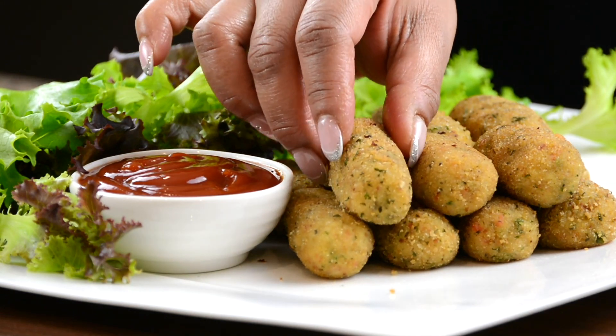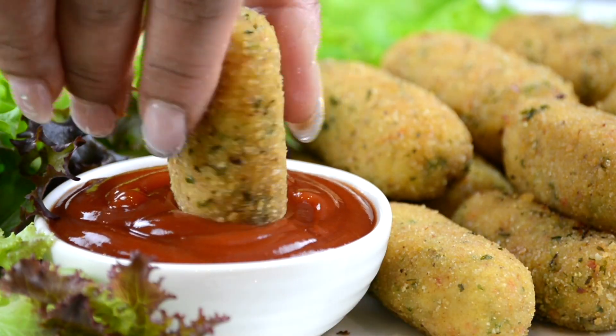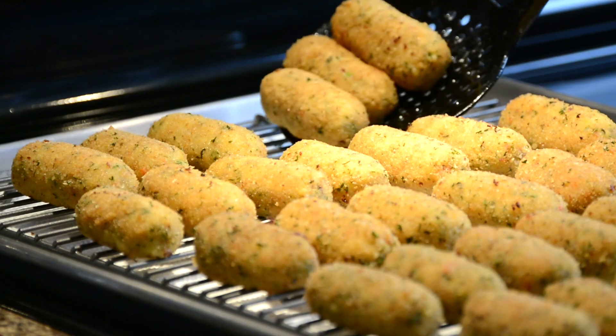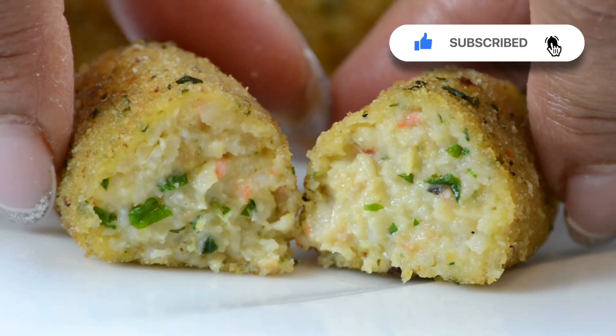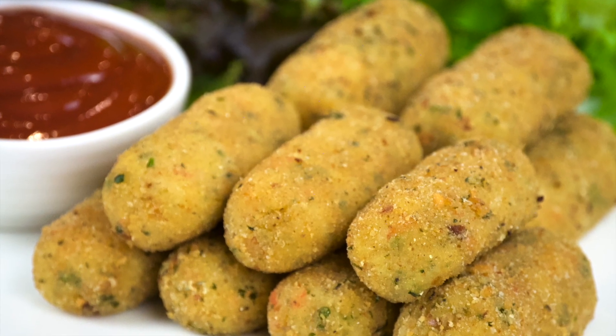These shrimp croquets are the perfect appetizer and one is never enough. Hi, you're watching Plating It with Wendy, where I share with you recipes which impress with ease. Crispy on the outside and creamy on the inside, these shrimp croquets are simply irresistible. So let's get started.